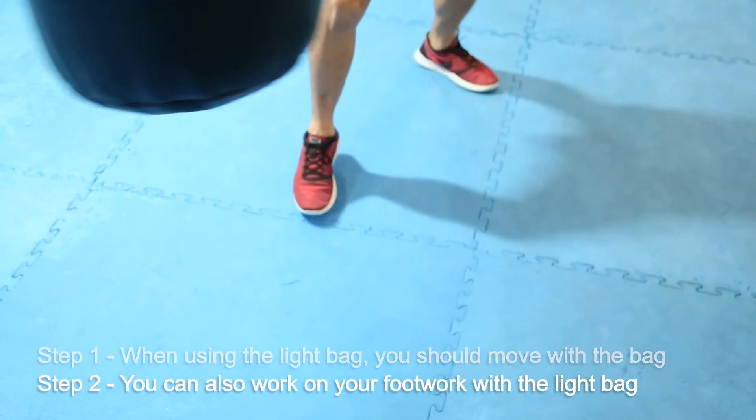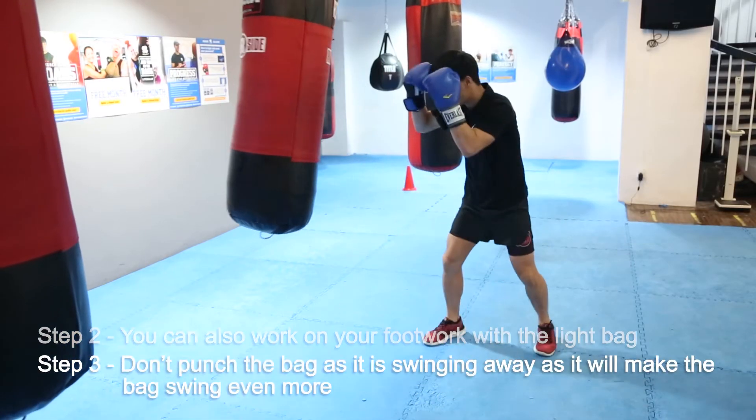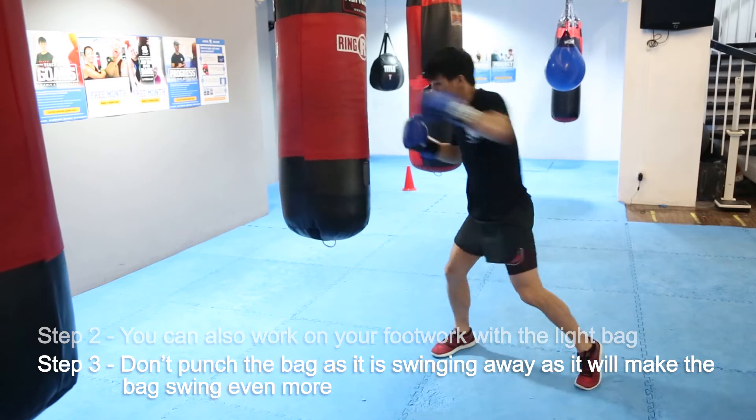You can work your side movement and your forward back movement on the light bags. Don't punch the bag as it is swinging away, as that will make the bag swing more.